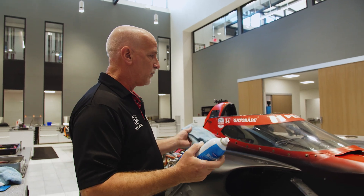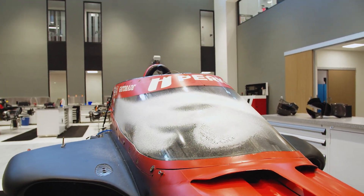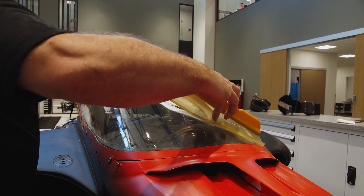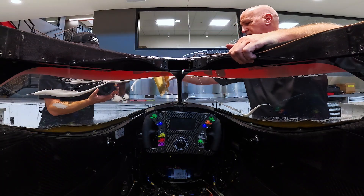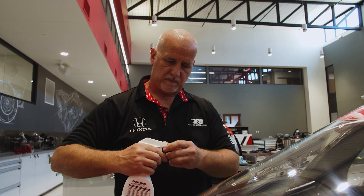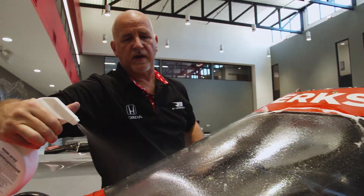First off, we're going to clean the whole windscreen — basically all the dust and dirt that may be on it — using an optics installation solution. Nice full coverage.